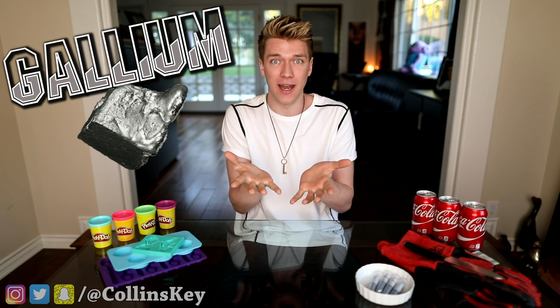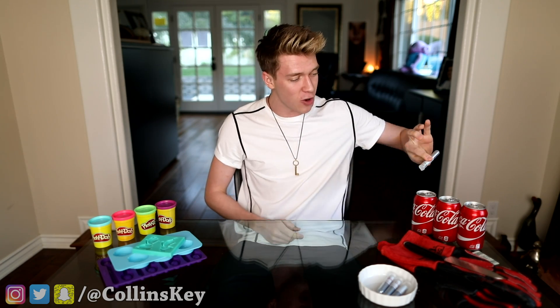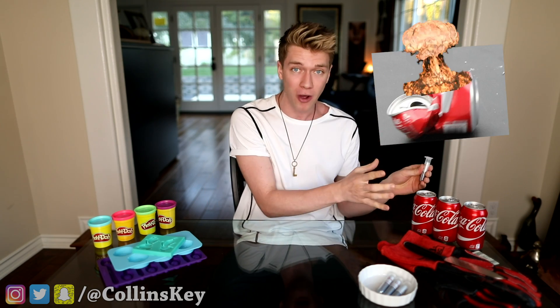If you hold it in your hands, it's liquid. We're gonna do a whole bunch of crazy experiments with it, and I've heard if you put just a small little drop on the top of a Coca-Cola can, it'll actually destroy it.